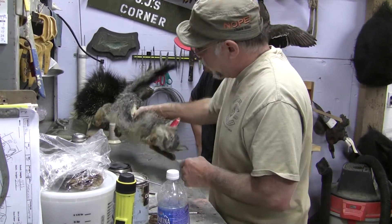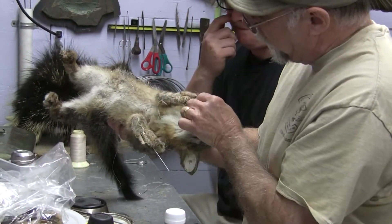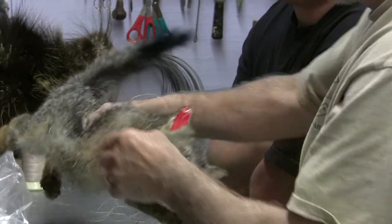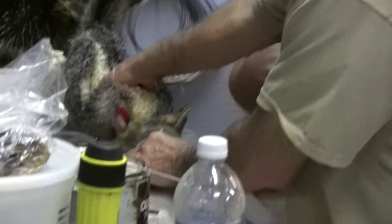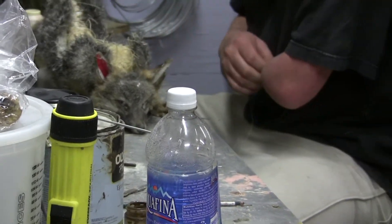The last thing we're gonna do is we have our four cuts here to get our feet out. We put a little clay on our feet and he'll sew up these and then we're gonna blow them out, and next week we'll reveal that.